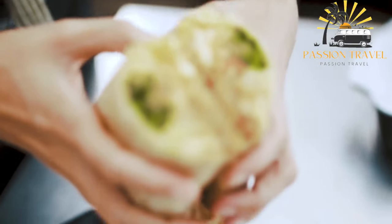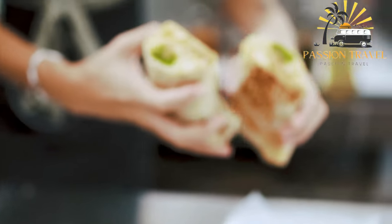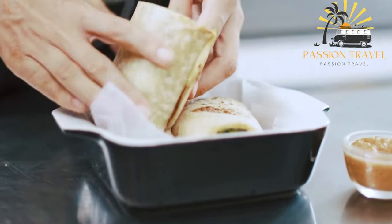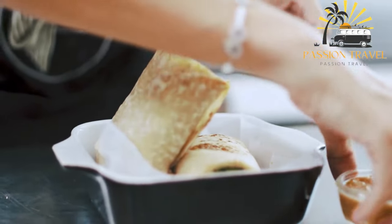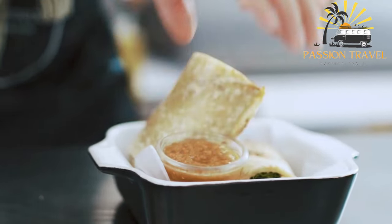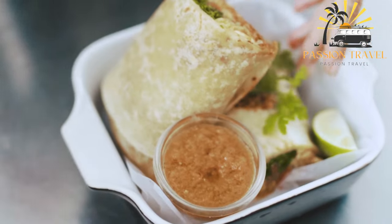Some popular bocadillos include the bocadillo de jamón (ham sandwich), bocadillo de tortilla (Spanish omelet sandwich), and bocadillo de calamares (squid sandwich). Bocadillos can be enjoyed as a quick lunch, snack, or even as a breakfast.